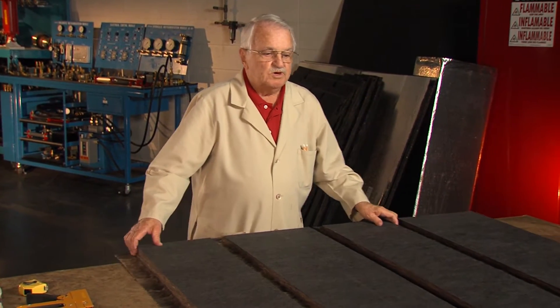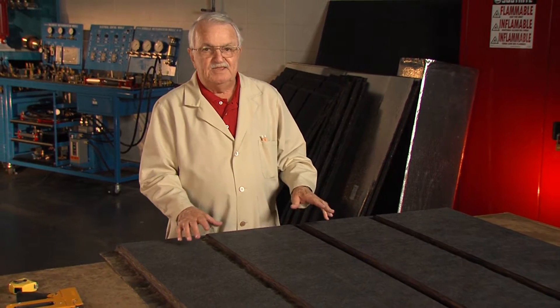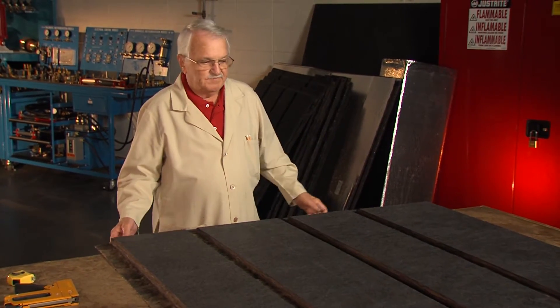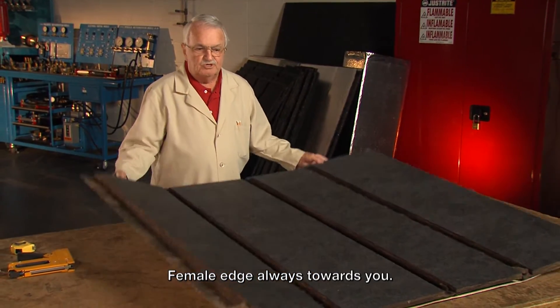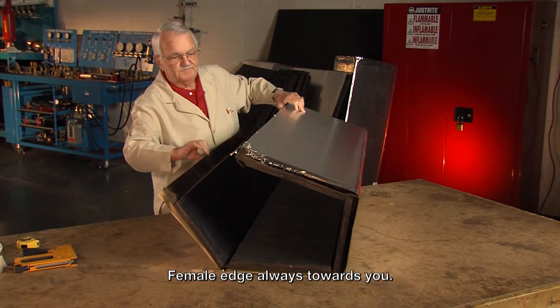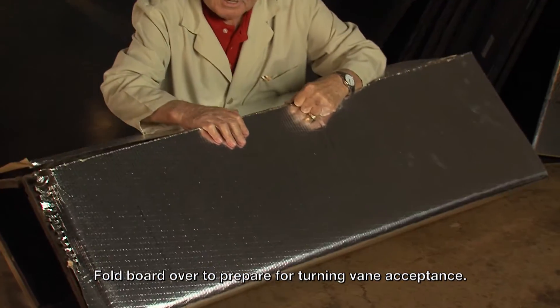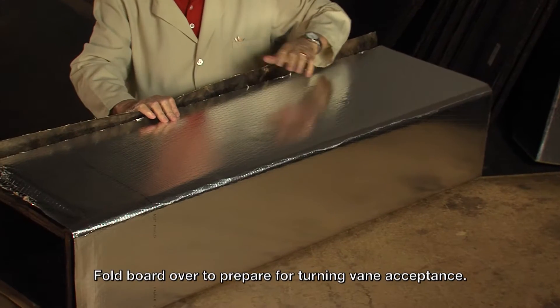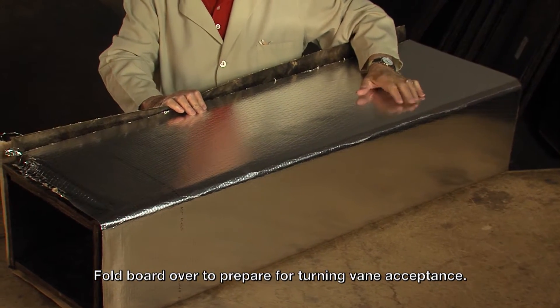Whenever you're working with modular duct construction, which is what this is, we're going to make a fitting inside of a piece of duct. We always put it on the table with the female edge towards you and roll it up, and you have to break it over like this. Because once we put the turning veins inside of it we're not going to be able to turn the duct down.